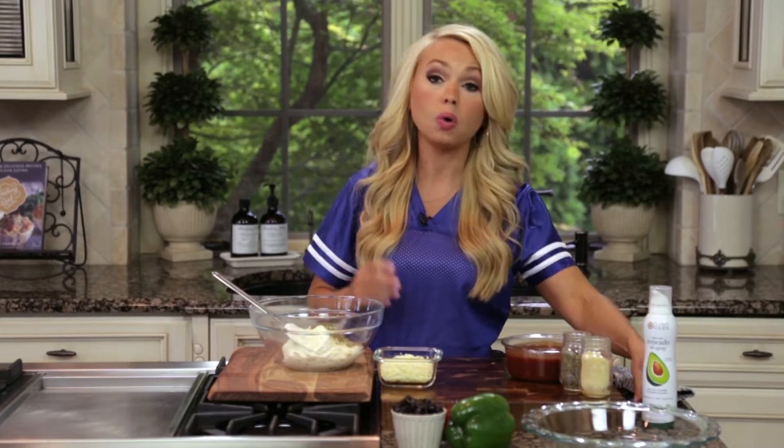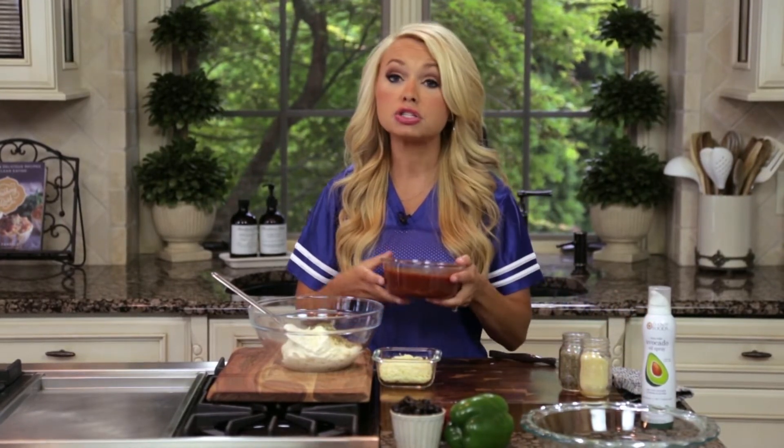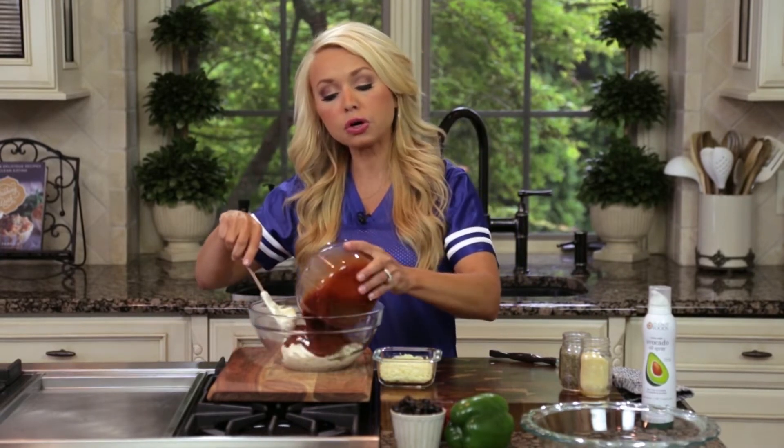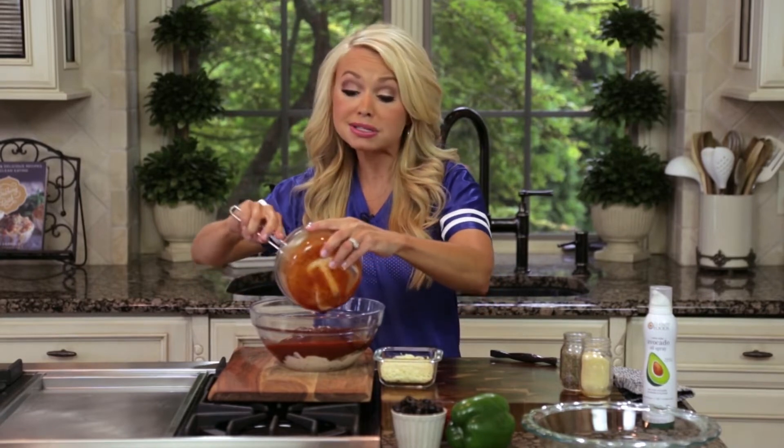Then we're going to add one can or jar of pizza sauce — it's a 15 ounce can. You could also use any kind of marinara sauce, or even crushed tomatoes, which are delicious in this.